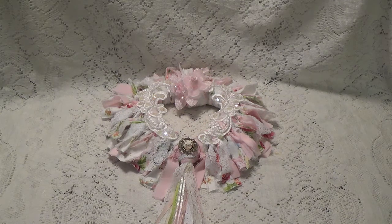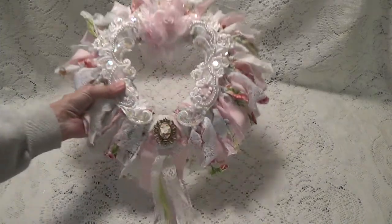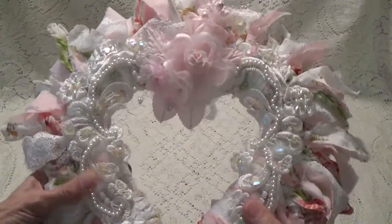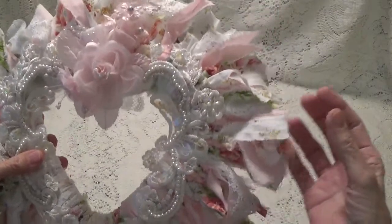Well anyway, let me just show you what I've done for this little swap. I know I made one of these hearts before — it's one of those styrofoam hearts that I altered, and this one I did again but I made it just a little bit differently.